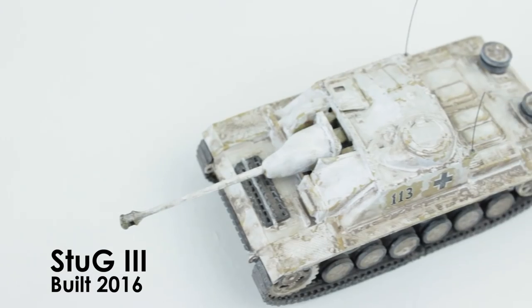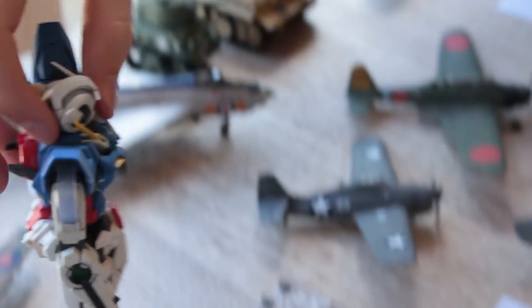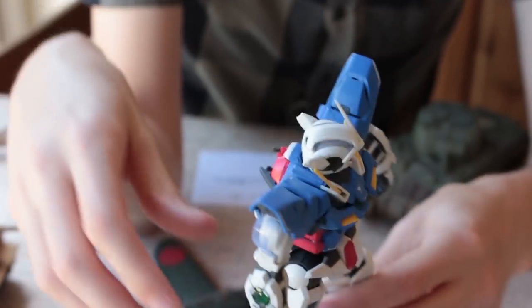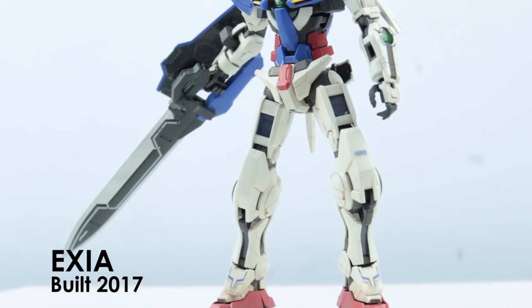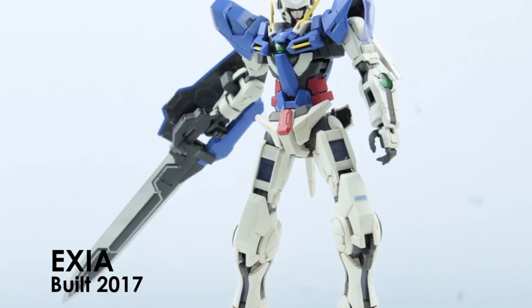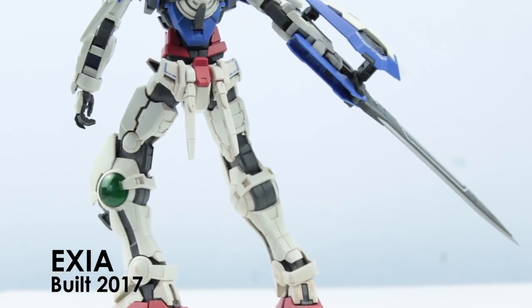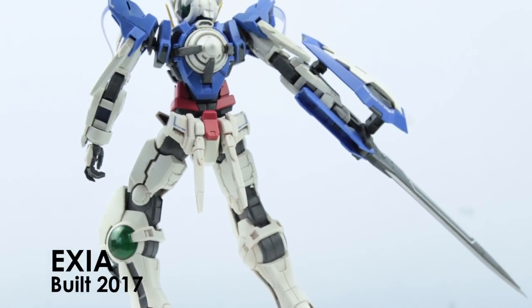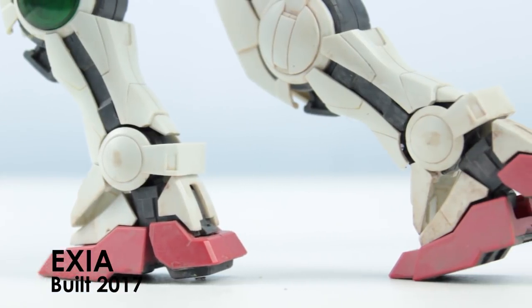Then I built this Stug — it was the first snow camouflage that I did. At the request of many people I decided to try one of these Bandai Gunpla Gundam kits. I don't know much about Gundam, but the moulding of this was insane — the parts were so neatly and crisply moulded and it fitted together beautifully without any problems.